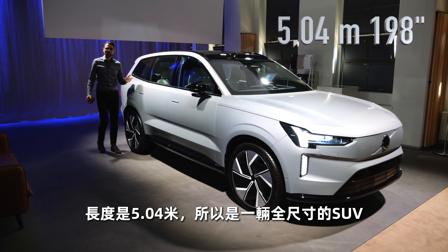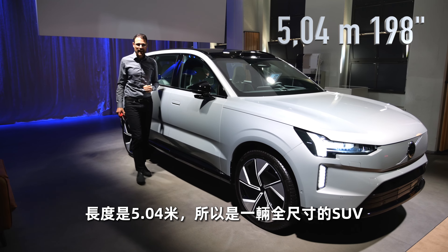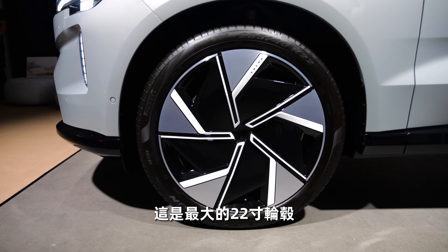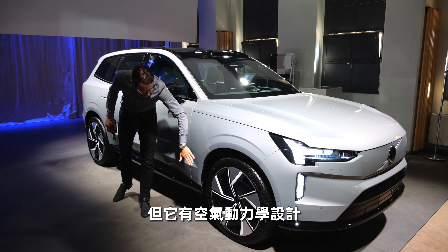The turning indicators replace the daytime running light in the lower part in a vertical way — looks quite cool. The length here is 5 meters and 4, or 198 inches, so it's a full-size EV SUV. Wheels go up to 22 inches — these are the big ones.